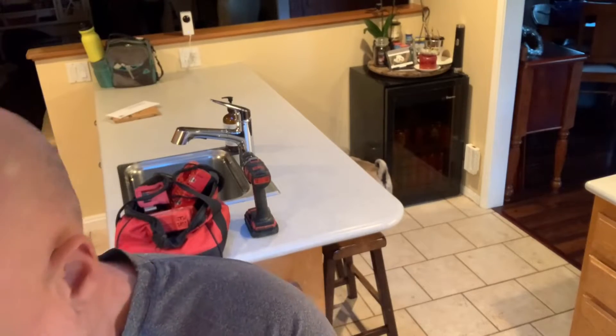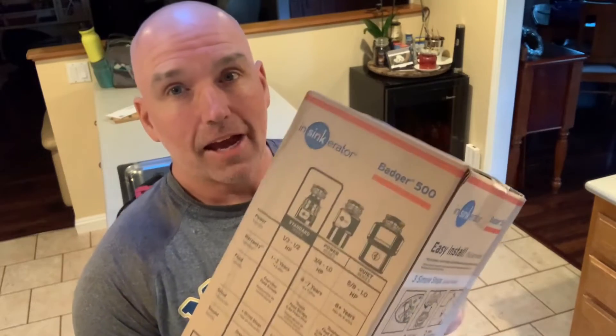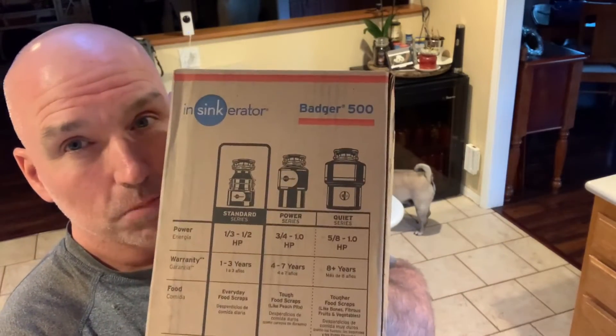So I went over to Home Depot. It's an Insinkerator No. 5, so I don't know when they stopped making the No. 5 — I probably got a date stamped on it. But now it's called Insinkerator Badger 500, and this is what I'm replacing it with. I think it's a similar garbage disposal — it's a half horsepower.